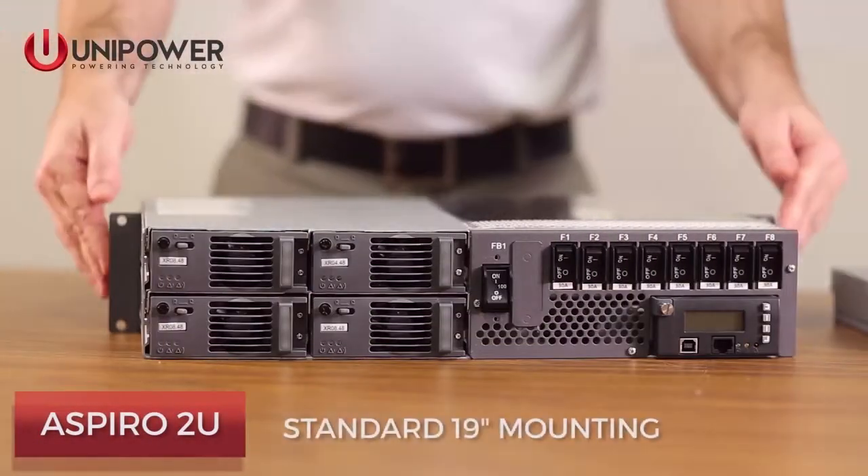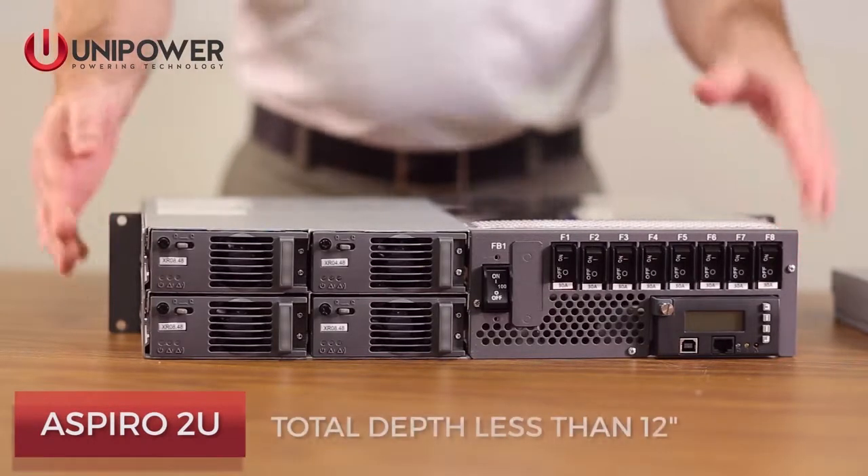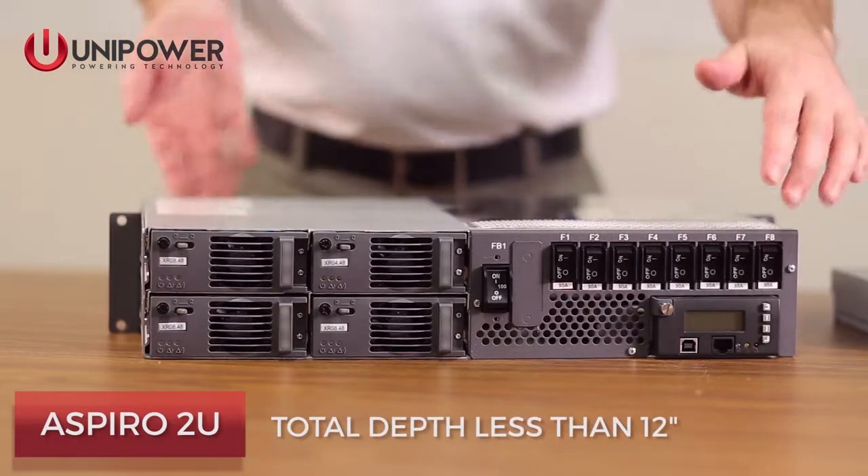Standard mounting for the Aspiro 2U is 19 inch; 23 inch adapters are available. Total depth of the system is less than 12 inches.